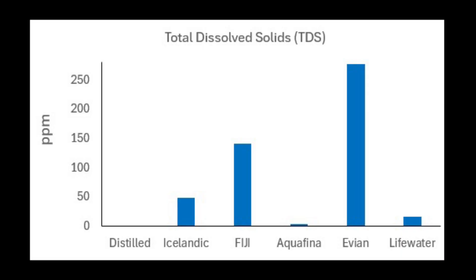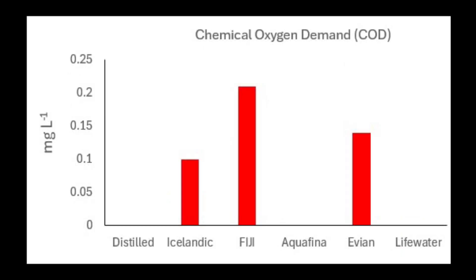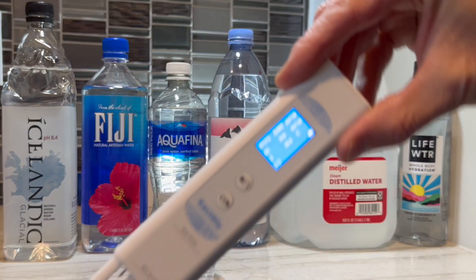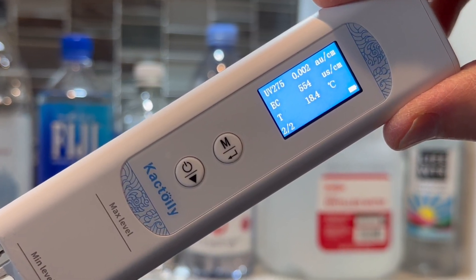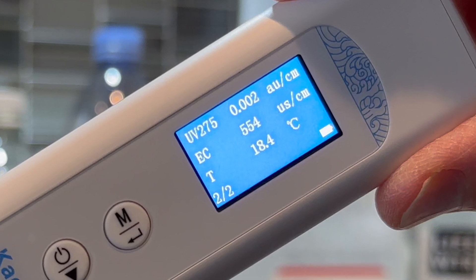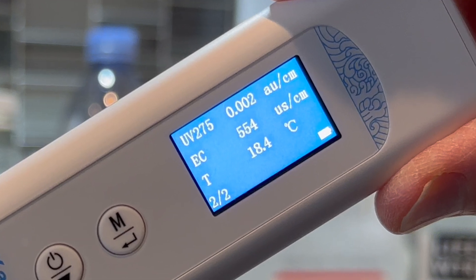Here's a graphical summary of these results for all types of water tested and all water quality measurements made. In summary, I found this water quality tester to be both fun and interesting to use. If you happen to purchase one of these water quality testers and find something interesting, be sure to let me know in the comments what you find. Happy experimenting!